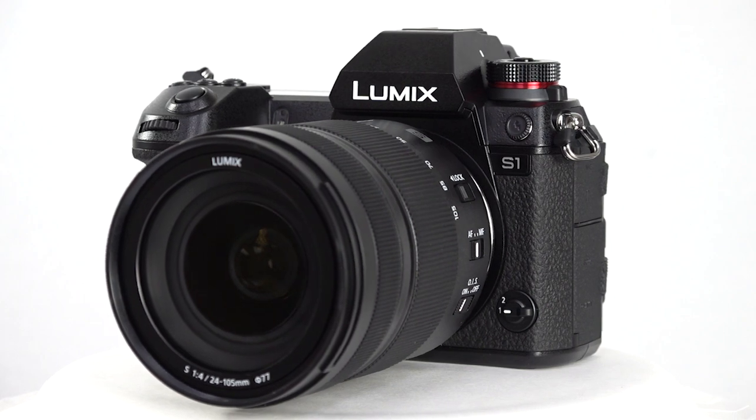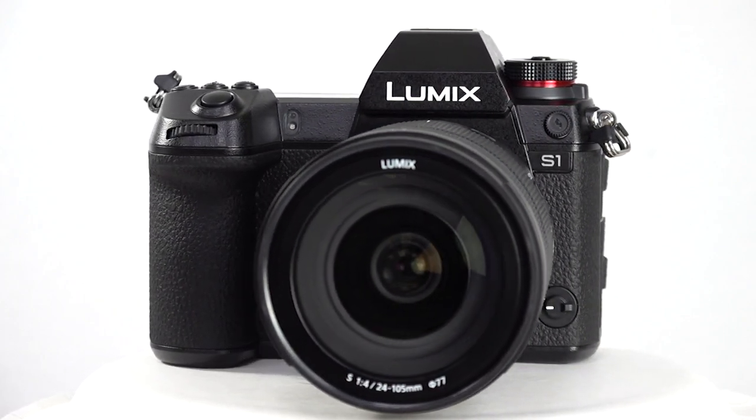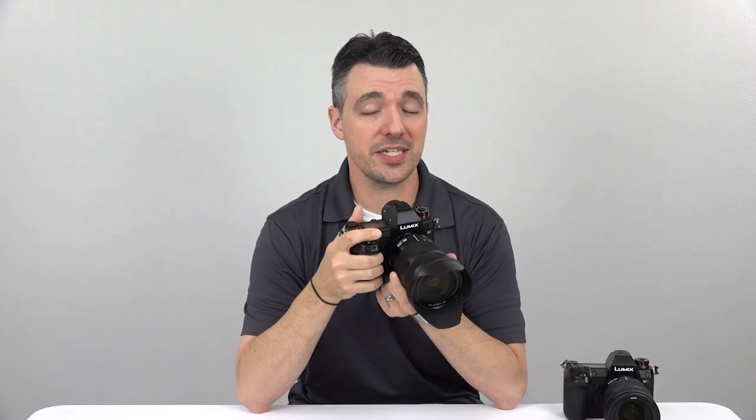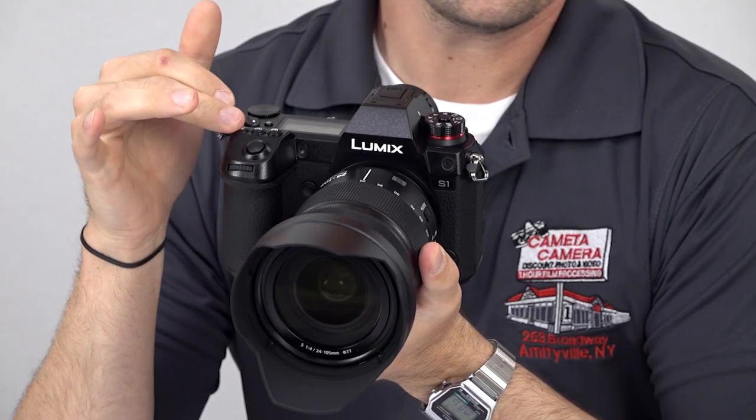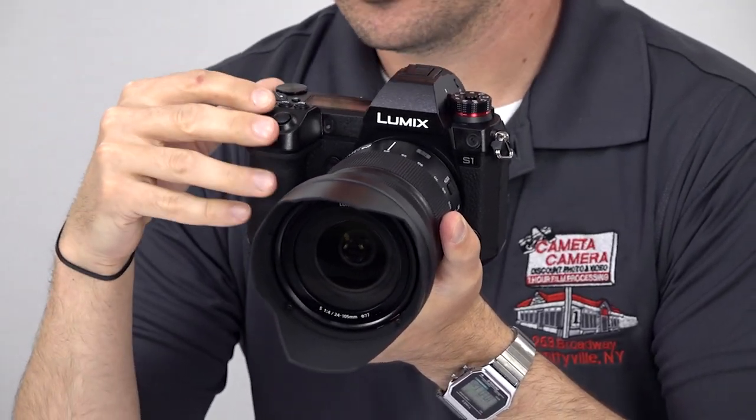The Lumix S1 is completely new territory for Panasonic. While the company has made excellent strides with its popular portable micro four-thirds format G series cameras, the new full-frame Lumix S line aims to appeal to serious photographers including professionals, with build quality and a price tag to match.